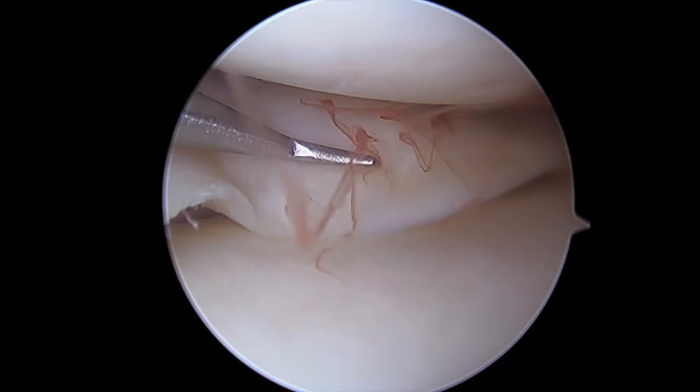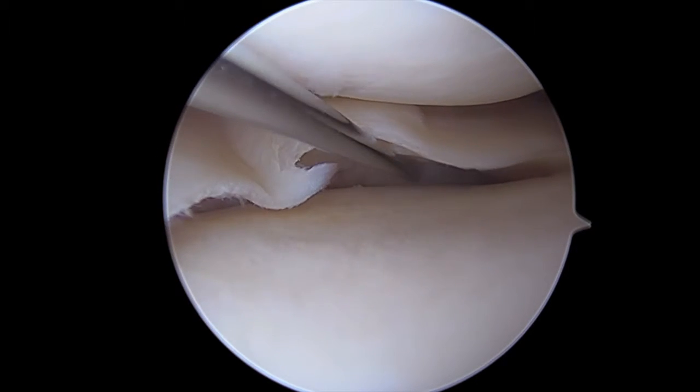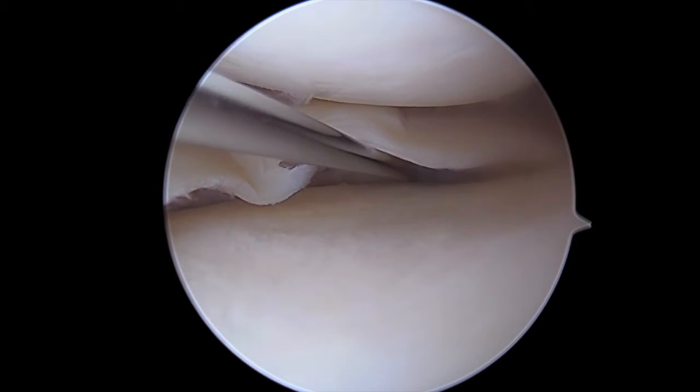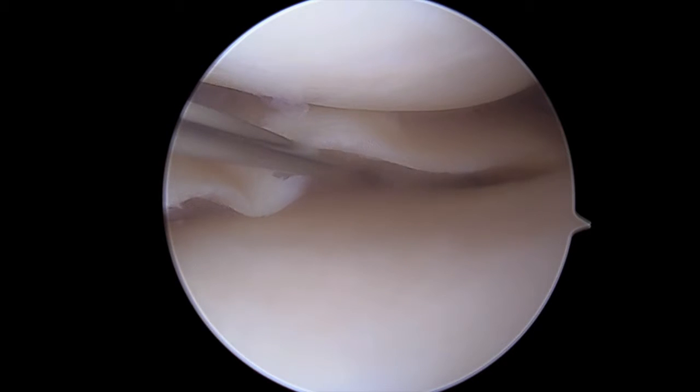We start out by first assessing the meniscus repairability. This is a young patient, and we know that this is a repairable tear. So we're going to ascertain the edges of the meniscal capsular junction tear and then proceed with fixing this back to the meniscal capsular margin.